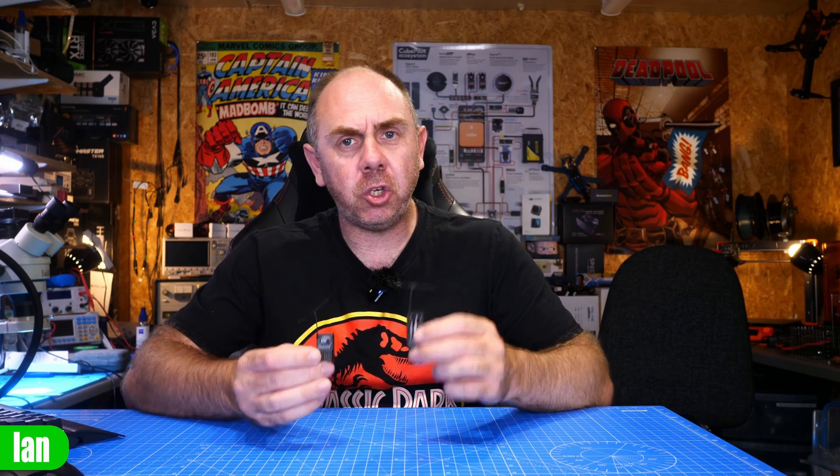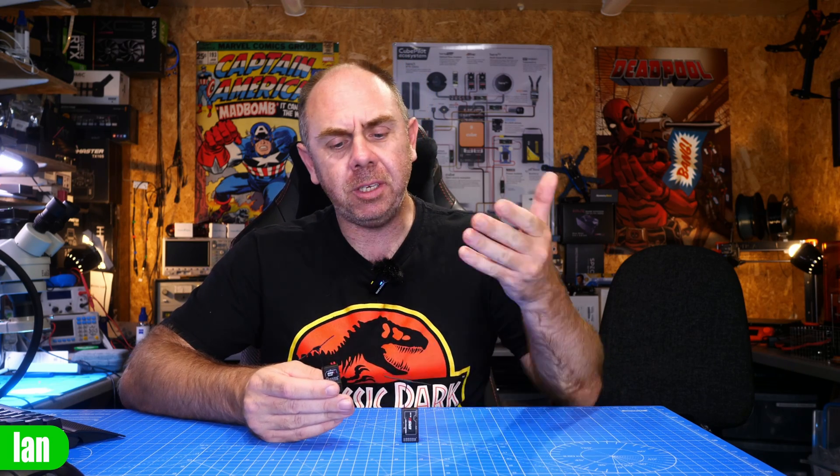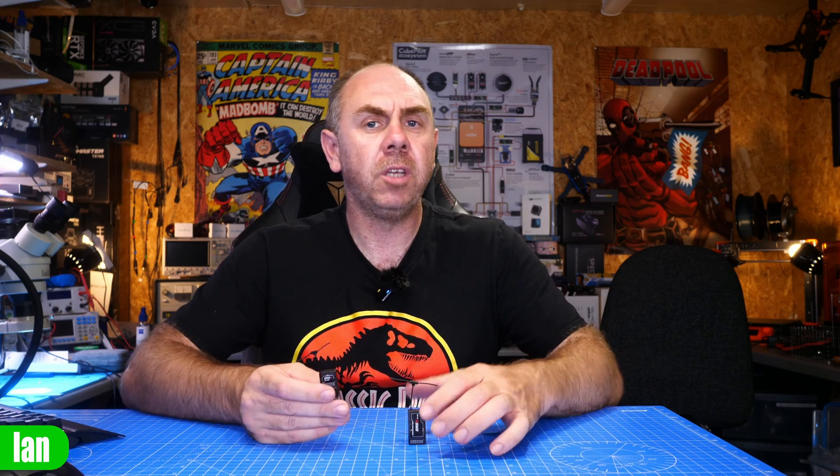Today we are talking about ExpressLRS receivers, specifically these two receivers from RadioMaster. These aren't like the ExpressLRS receivers I've looked at before because these are direct PWM receivers. In this video we're going to take a closer look at these two new receivers from RadioMaster. We'll tear them down, get them under the microscope, and at the end I will share some thoughts. RadioMaster did send me these receivers for free, however they have not seen this video before it's been published. I have not been paid to make this video and my thoughts are entirely my own.